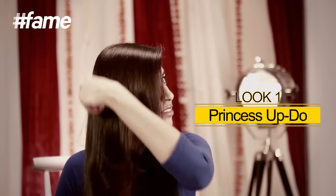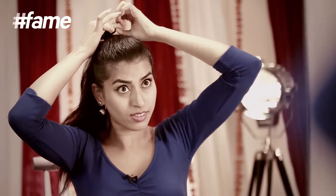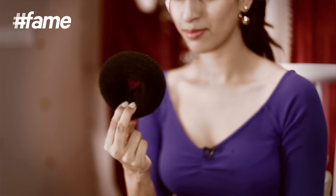Look number one: princess updo. Start by combing your hair and tie it up into a high ponytail. Apply some gel or hairspray to flatten out the baby hair. These are called donuts and they are available in different sizes — you can pick the size you desire. I'm using a bigger donut because I just like my buns big.